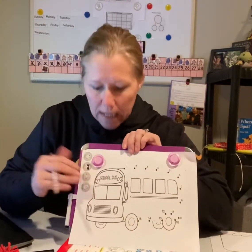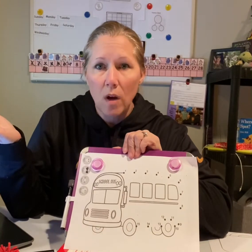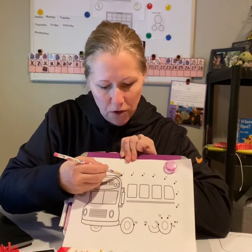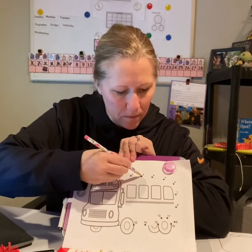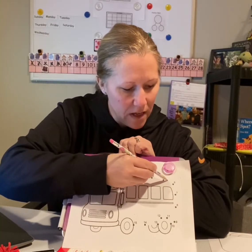So if you look here, here is the number one. What number comes after one? That's right, two. What comes after two? So I go to two, and then I go to three, four. Good job friends. Five, six.